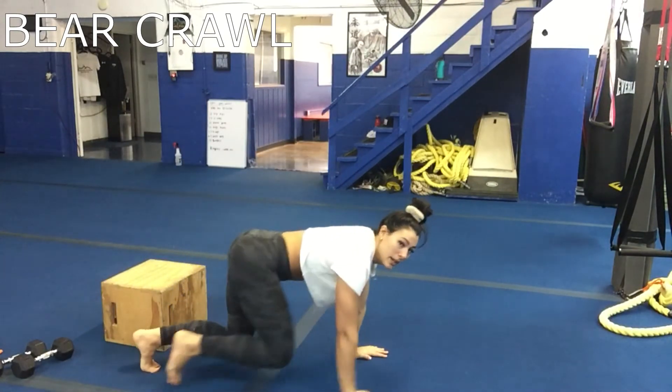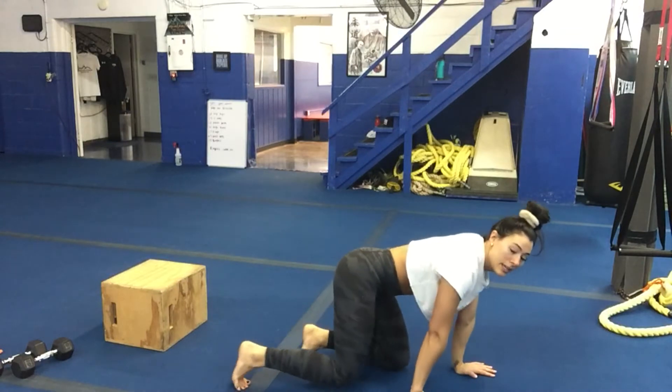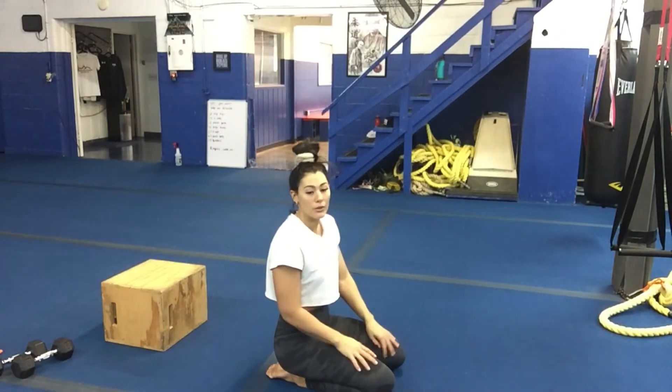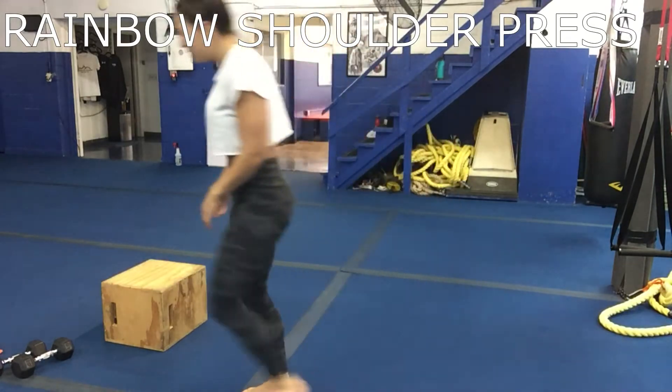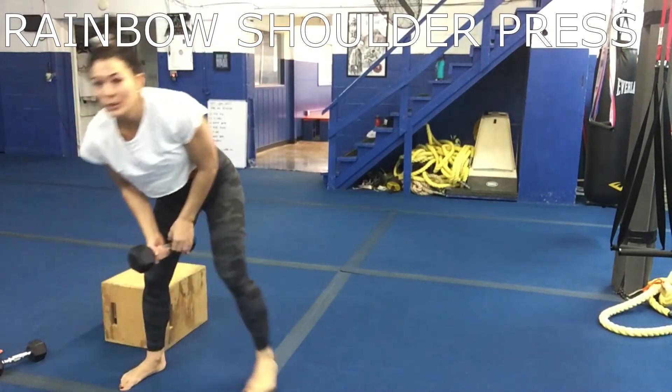For the bear crawl, you're here and you're bear crawling. The key is to keep your knees low to the ground. Fifth move is a rainbow shoulder press — you can go a little heavier here as well. You're going shoulder to shoulder, up to your other shoulder.